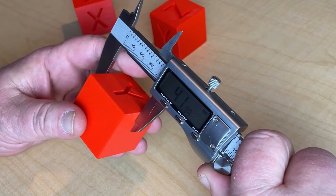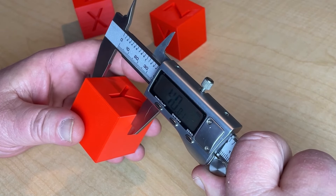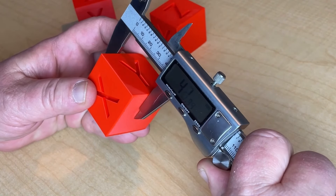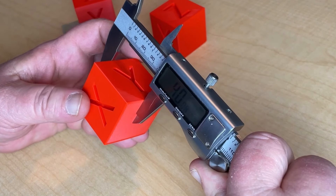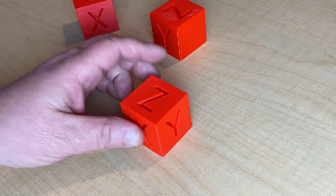On our Y, we're looking at 40.01 — wow, that's really good. And on our Z, we're looking at 40.08. I like that too. That's well within an acceptable range for me.